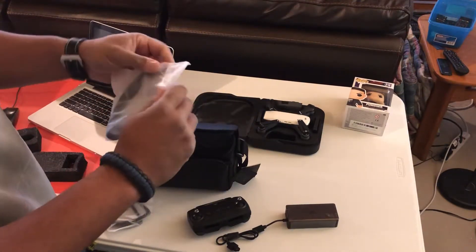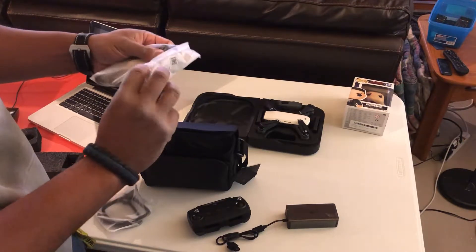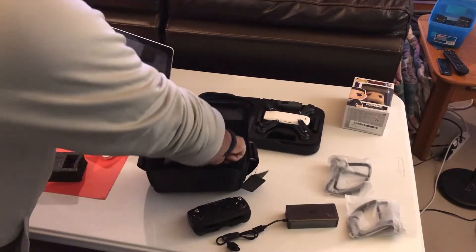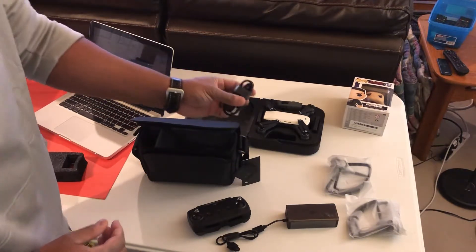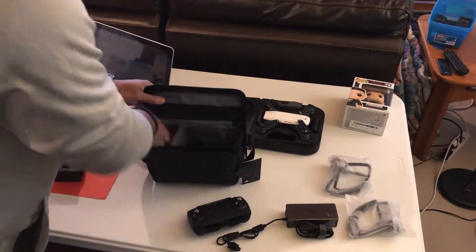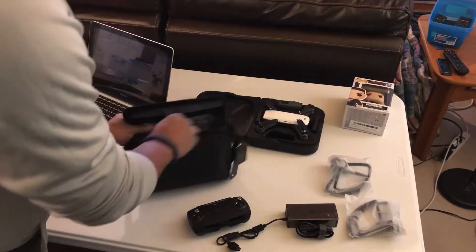It also comes with blade guards. If you're gonna fly inside — and truthfully you can fly outside with them too — you want to have blade guards for flying inside, or else you're gonna end up taking off your cat's tail or something. There's also another cord for the charger, and that's what we got.